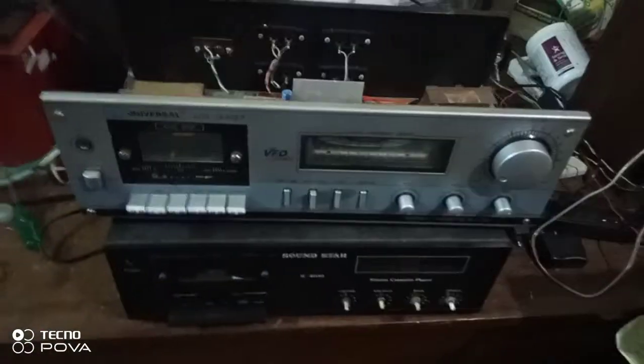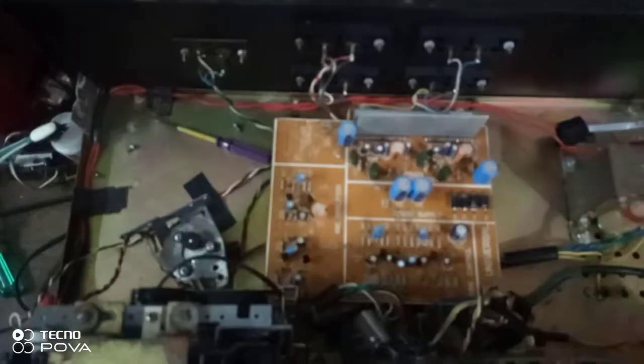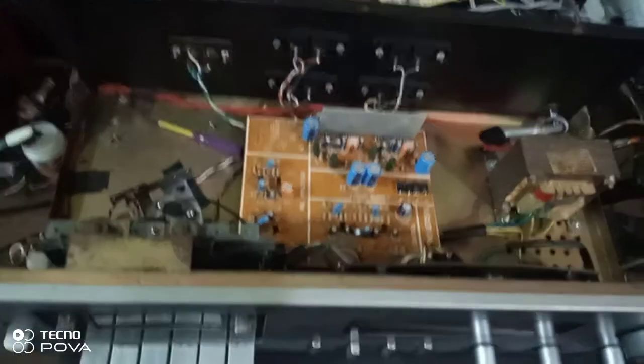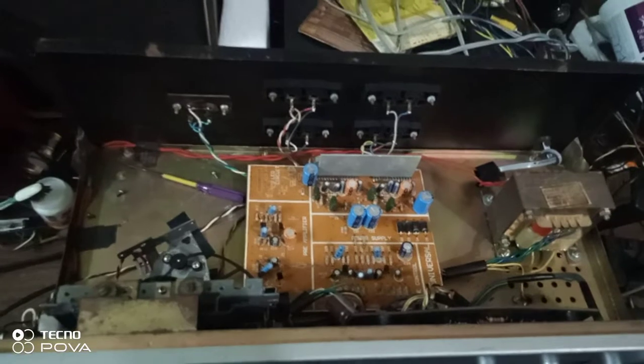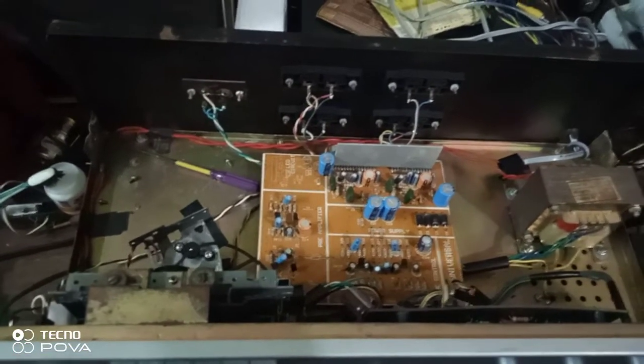I'm making a universal cassette player deck machine. I'm replacing the motor and checking the speed of the motor, so those who are having this kind of problem, I can solve it immediately. Without taking a formal course in IT, I can repair the sound system.